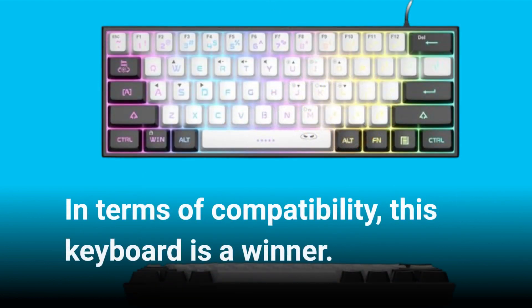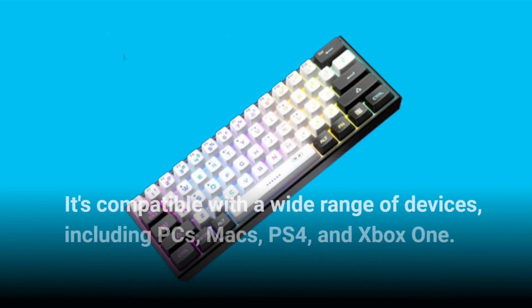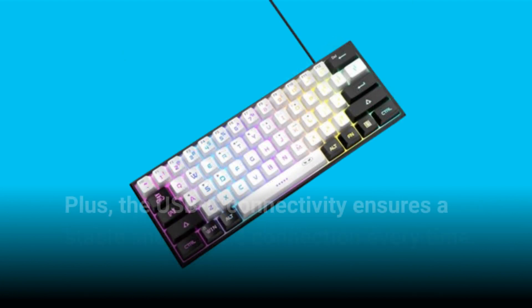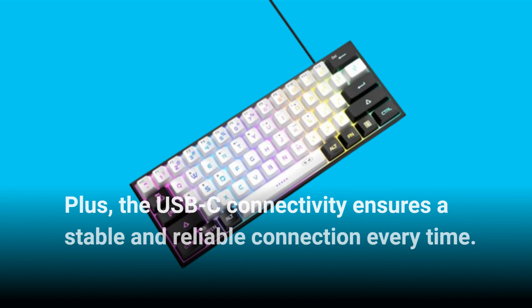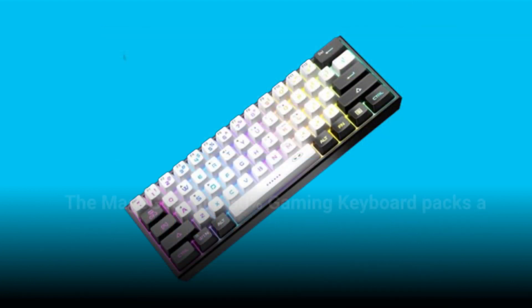In terms of compatibility, this keyboard is a winner. It's compatible with a wide range of devices including PCs, Macs, PS4, and Xbox One. Plus, the USB-C connectivity ensures a stable and reliable connection every time.